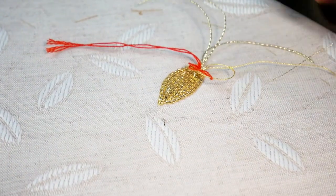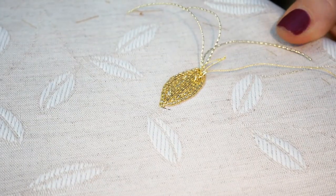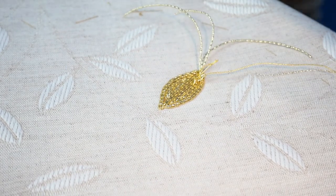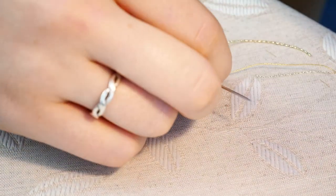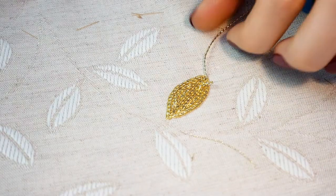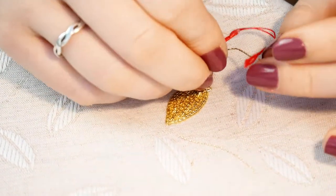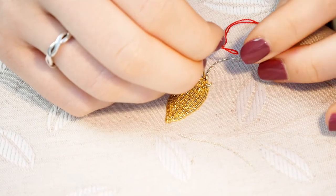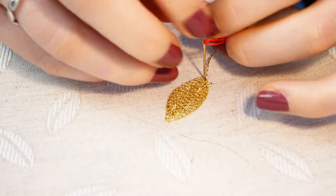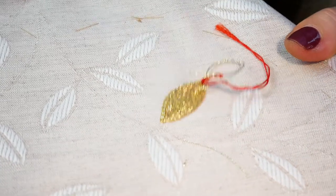I've been using the lasso method to plunge my gold ends, using this red thread which is a buttonhole thread — nice and thick and sturdy — and I can just keep reusing the same piece of thread over and over until it's basically ready to fall apart. The passing thread is definitely much easier to plunge than the check, because of the check's wave and the bit more grip it has, which puts up a bit more resistance as it goes through the fabric — but not as tricky as it could have been.